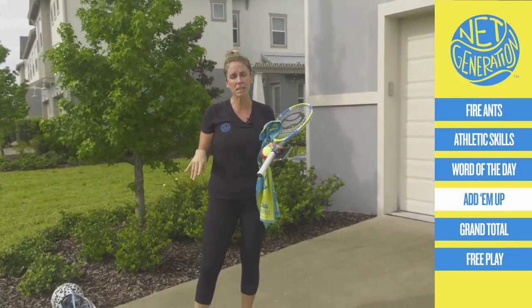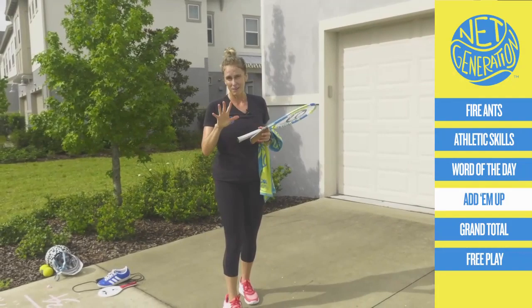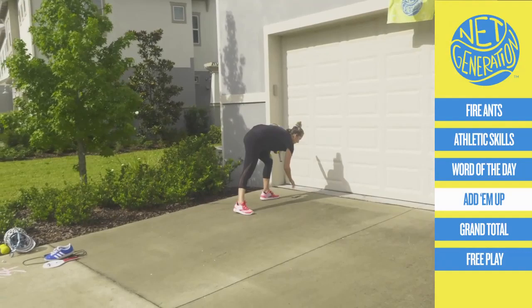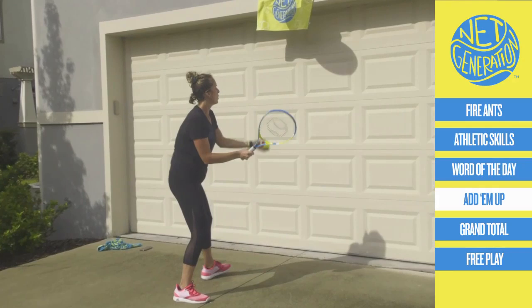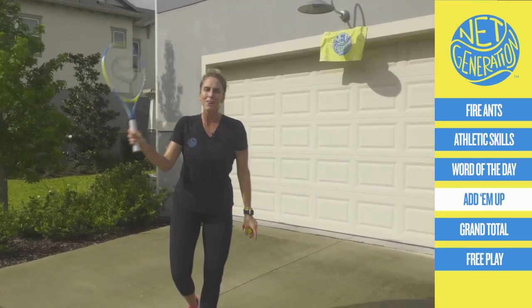Guess what? I think you deserve another badge — the 'count it' badge, because we're counting and trying to reach our goals. What other skills have we learned? Ground strokes — now we do the same thing with a volley. I'm going to set my timer. Remember what you can do: self volley forehand or backhand, volley and catch off the wall, or rally. You call it. Let's keep that continental grip.